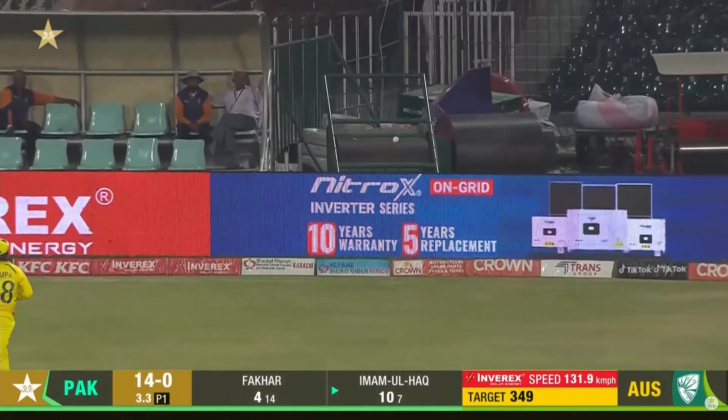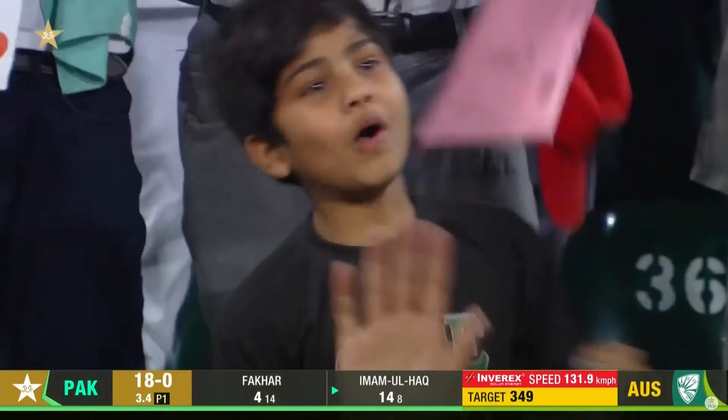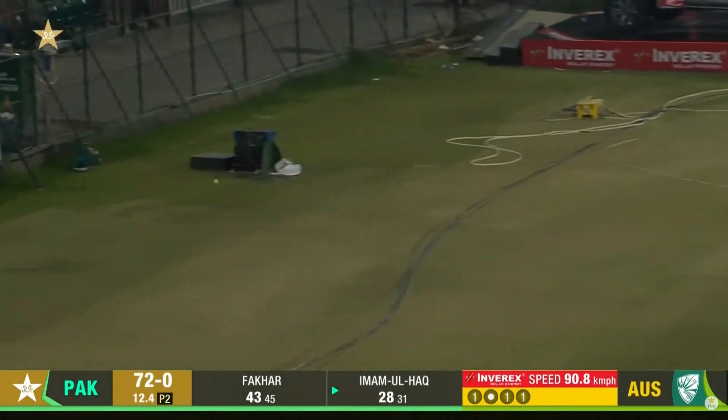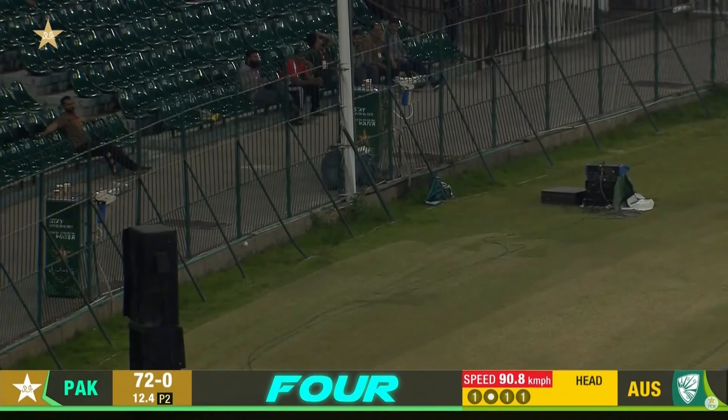Gets it over third man. Another boundary for him, Amalhat. That's a fine stroke — one bounce, that's gone for four. That's a lovely stroke from Amalhat.